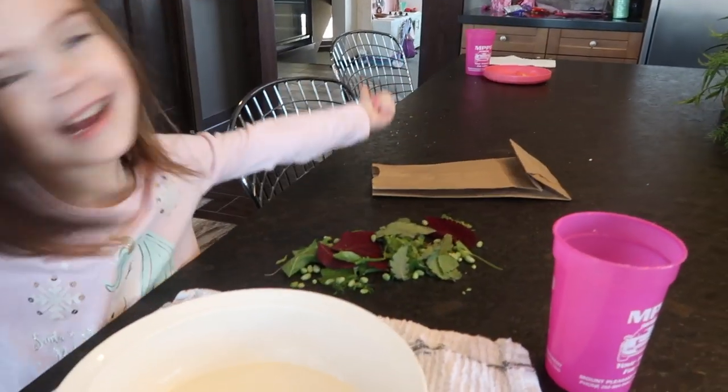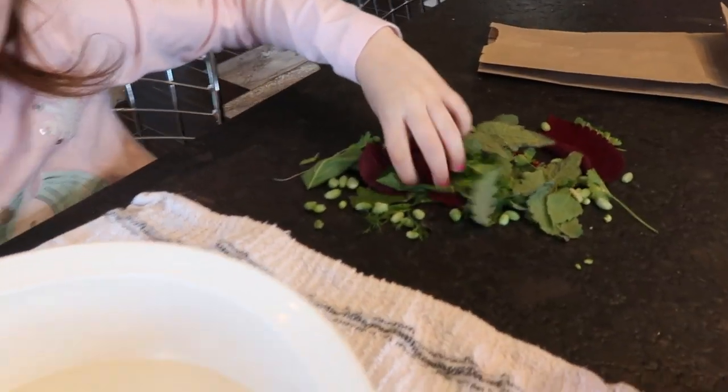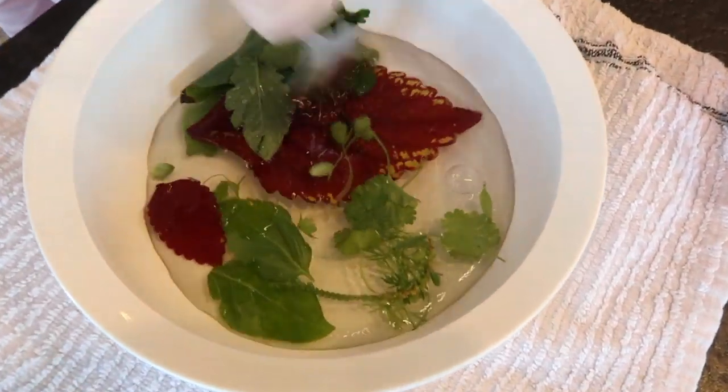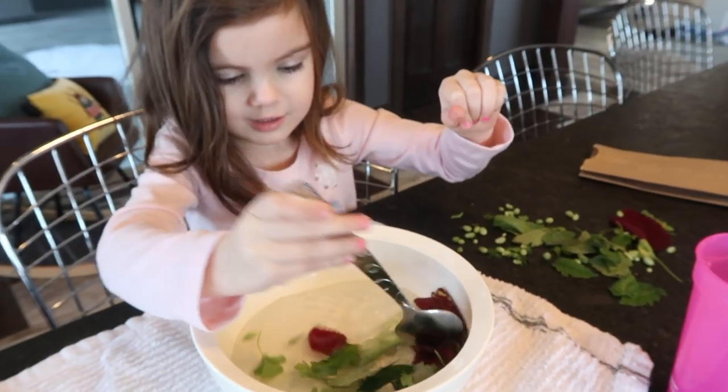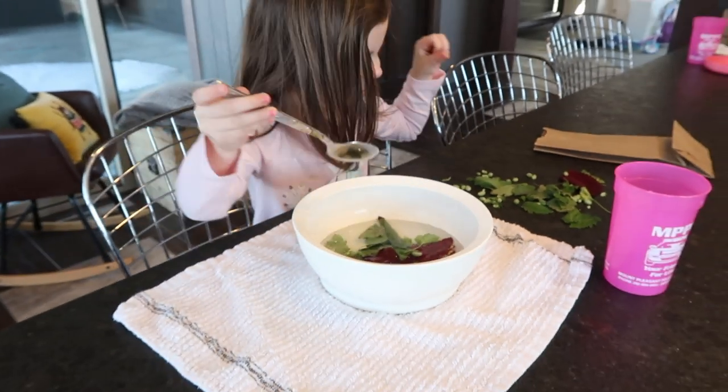More water over there if you want more, and then she's got her little leaves she adds in. Can't forget a spoon for mixing and mashing. That'll keep you busy for a while, huh Selah? Okay, making dinner!